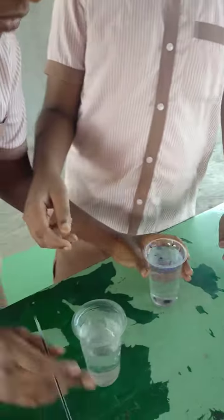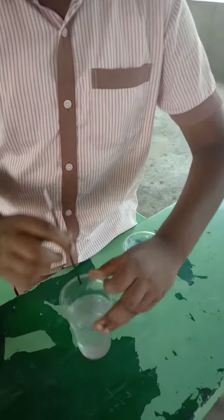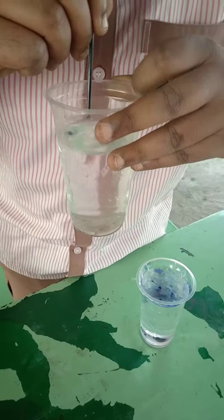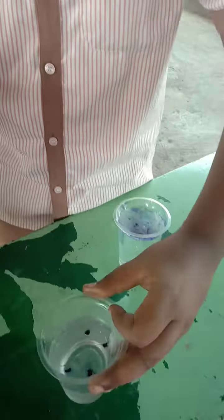See, this is coming very slow. Now we put it in cool water. When you pour ink in cool water, it is going slow.